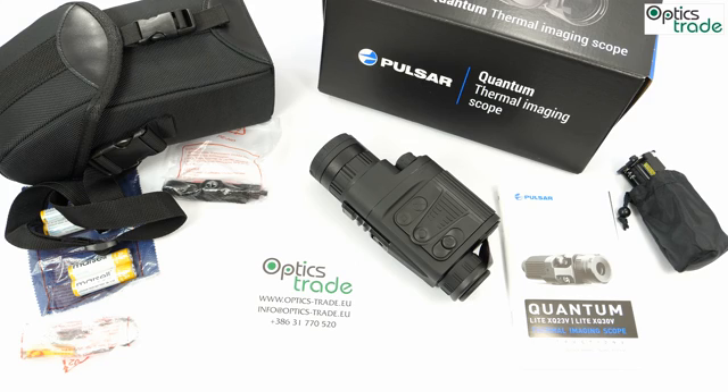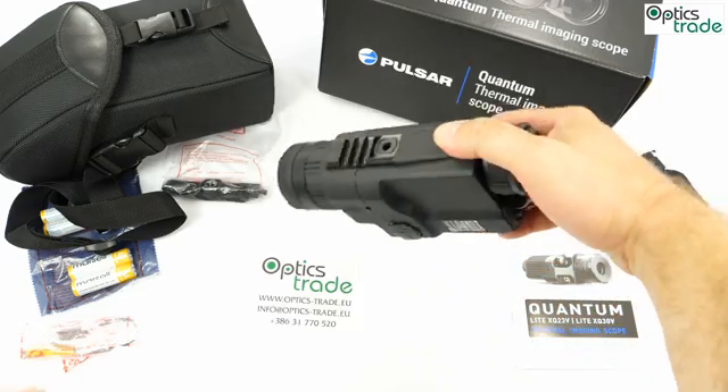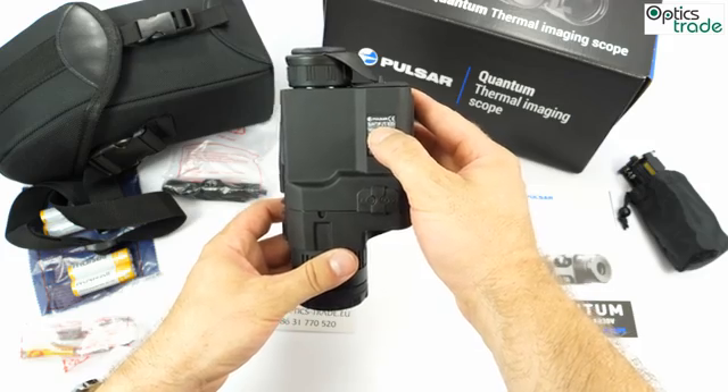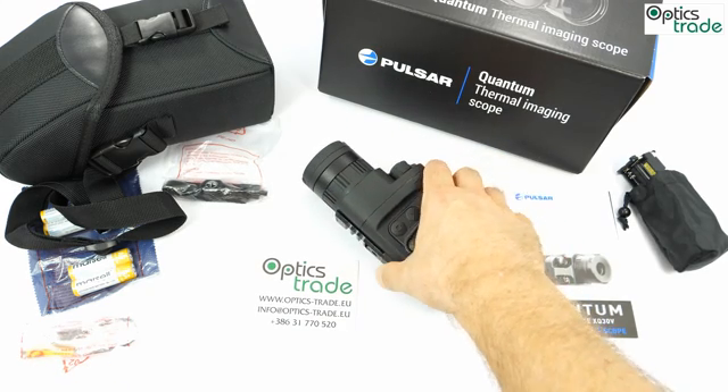You used to need to pay more than 3,000 euros, so this is a substantial price drop. It's really hard to believe that now for roughly 1,500 euros you can get such a remarkably well-made thermal imaging scope with exceptional image quality. There are two models in this series — they look completely identical on the outside, with only the label 'XQ30V' distinguishing them.